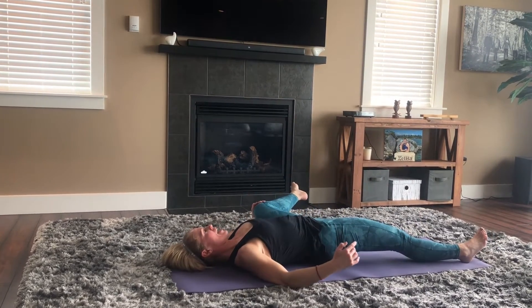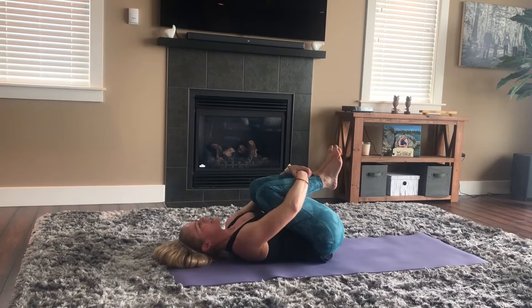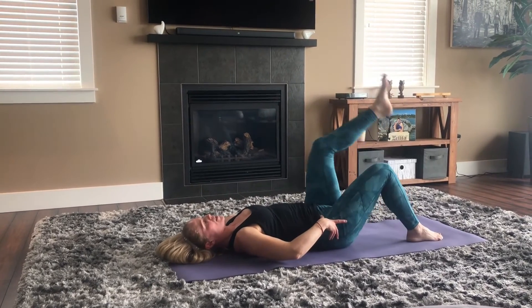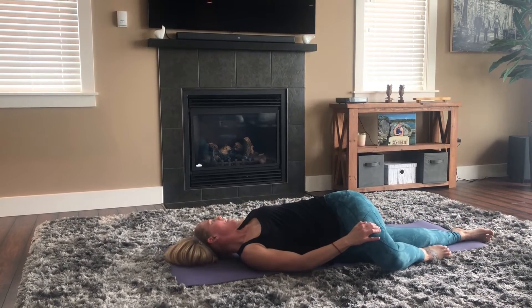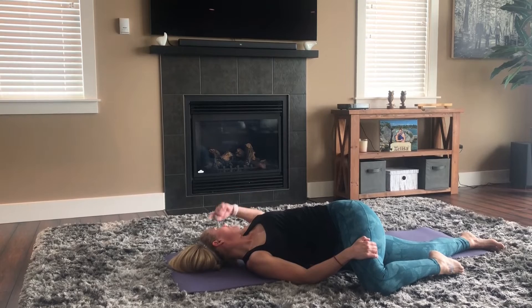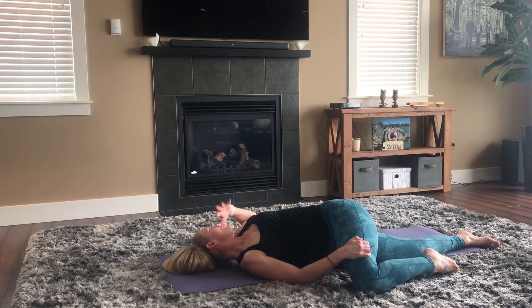Bring it back to center. Draw both legs in and give them a hug — knees wide or narrow, whatever feels best on the lower back and hips. Do a little rocking if you want. Now put those legs down and take one leg, cross it over top of the other — you can extend the bottom leg or bend it, whatever feels best. Bring it really across the body, extend the arm back for a nice rotation through the spine. You can encourage the leg down, reach both arms out, and turn the head the opposite way for even more rotation. Feel this nice spine stretch into the hip, lower back, shoulder, and even through the chest.